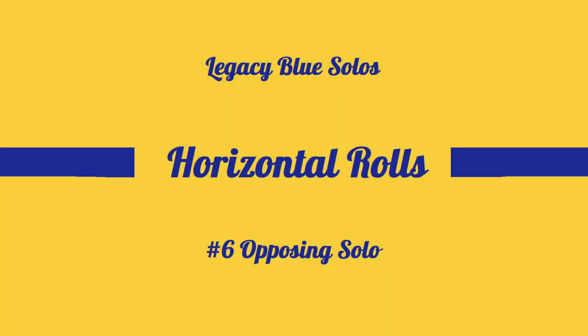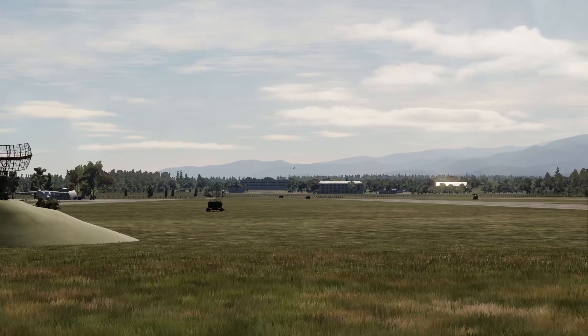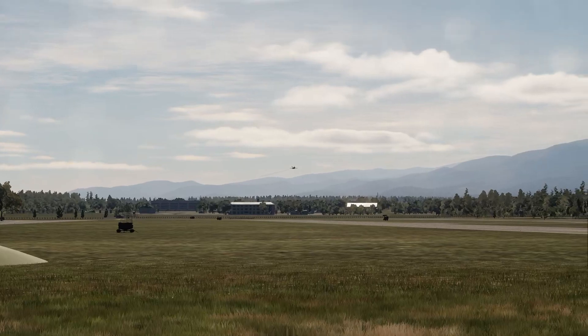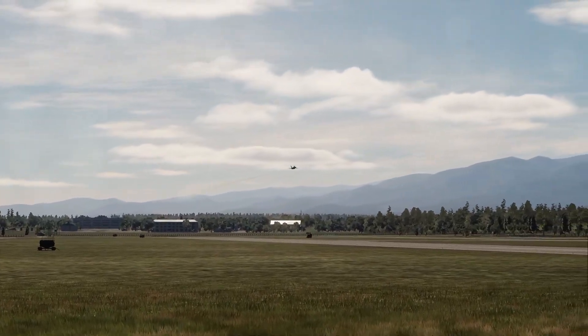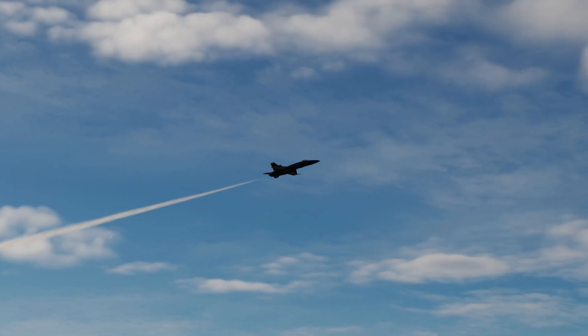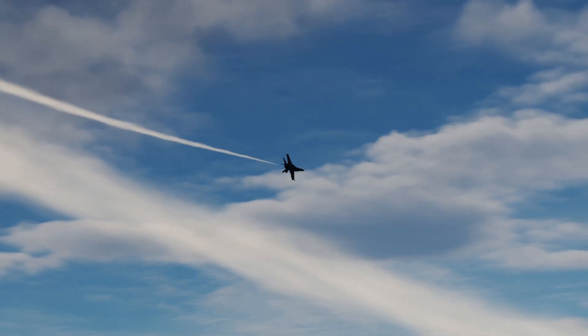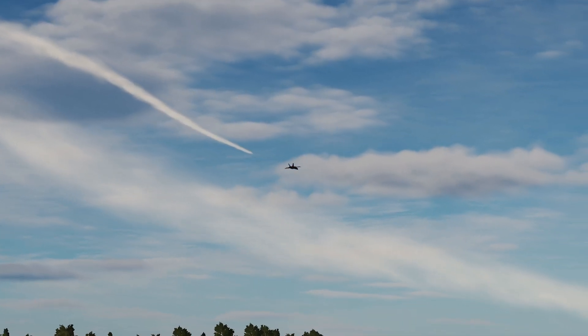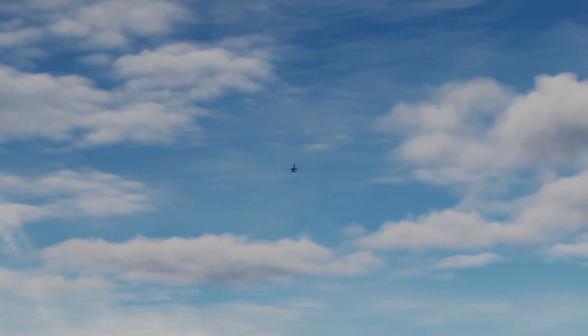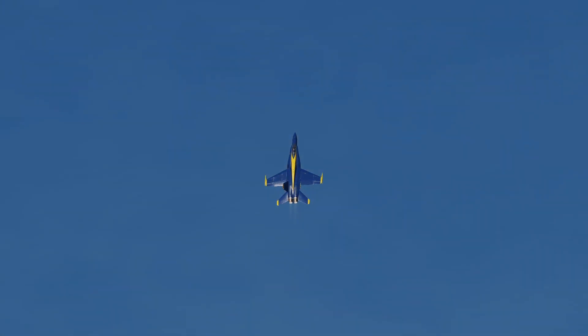The Opposing Horizontal Rolls. This video covers the horizontal rolls from the No. 6 Opposing Solo perspective. This maneuver, while fairly straightforward, is one of the most dynamic in the show, and it is also one of our favorites. It's all about timing, and it's a great opportunity to practice flying with precision and consistency.